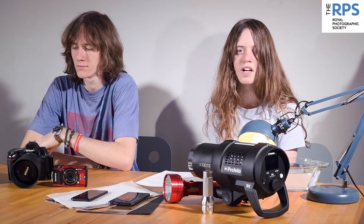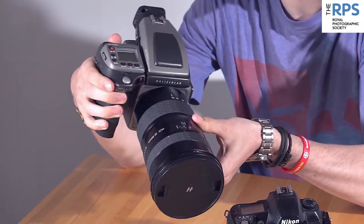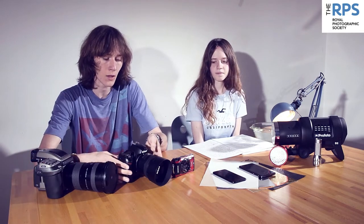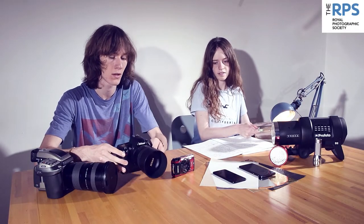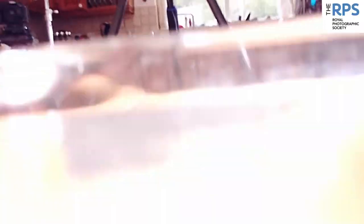In our kitchen we're going to start by pursuing our passion for photography with a few practical suggestions. What we've got here is a 100 megapixel Hasselblad — this is brilliant for advertising and fashion photography, it really doesn't get much better than this. We've also got an early Nikon DSLR, this is 6 megapixels — you can get a damn good A4 print out of this camera. And we've got this little compact, it's a brilliant little camera, great for doing some crazy stuff.